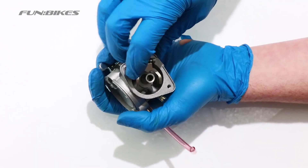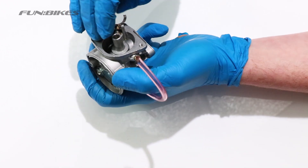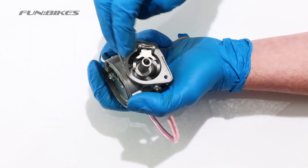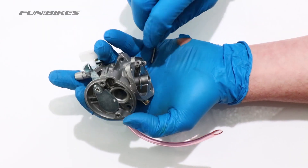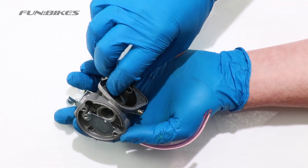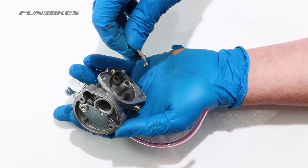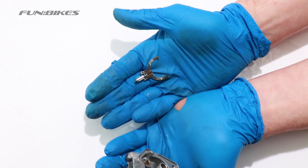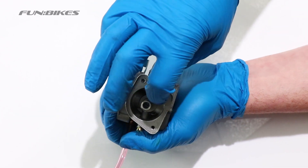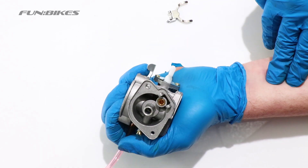We are now ready to remove the final section of the carburettor — we need to remove the needle to make sure it is clear of any two-stroke residue. Turn it onto its side and tap the side of the carburettor until the pin comes out. This allows you to remove the needle from the carburettor. Make sure the needle is clean of any dirt, debris or two-stroke residue. Also check the centre section of the carburettor where the needle was removed from to make sure there is no dirt or residue in there.